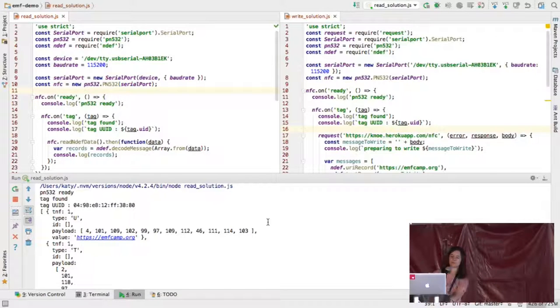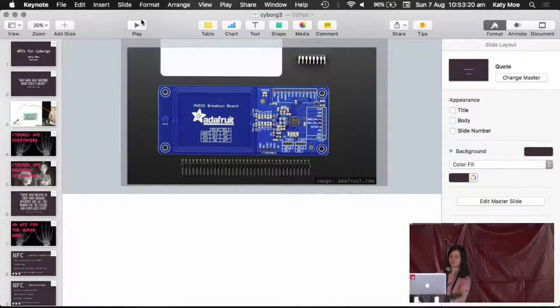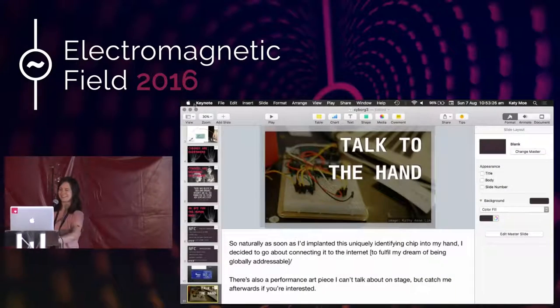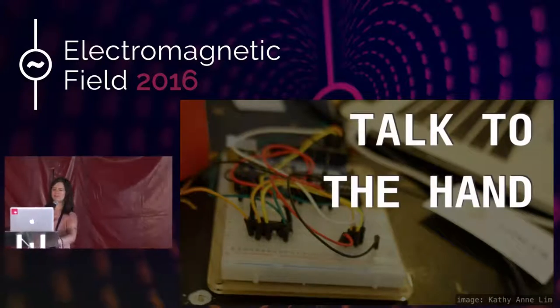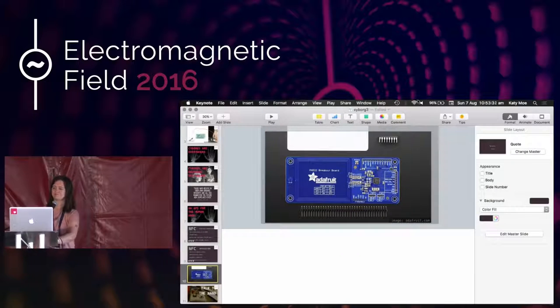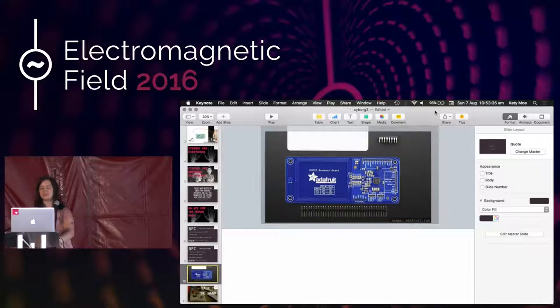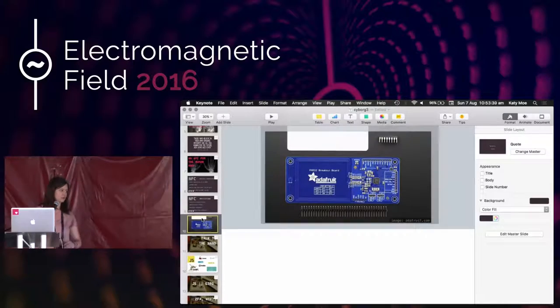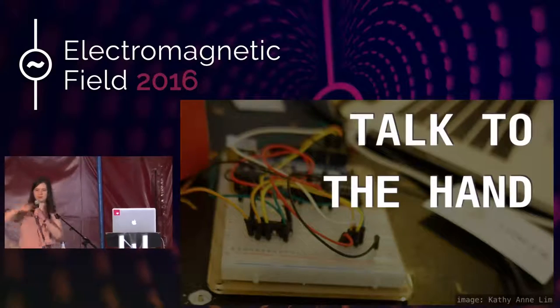I'm going to go back to the talk now — that was the live demo portion. Thanks to everyone who participated using the app. The next part of this talk was supposed to be kind of a throwaway joke, but it's going to be really labored now because it's going to be on my screen for ages. So, naturally, as soon as I had implanted this uniquely identifying chip into my hand, I decided to go about connecting to the internet, as you saw in that demo.